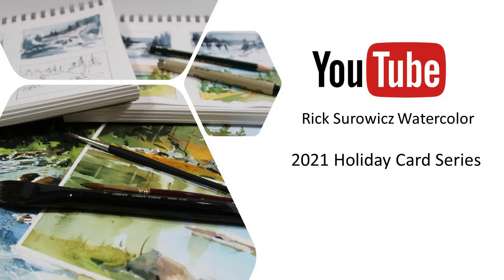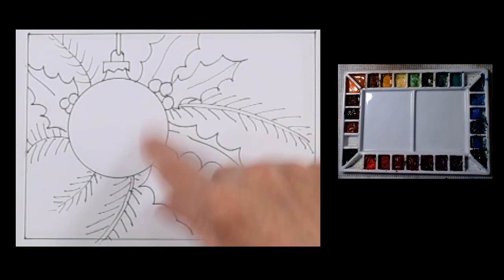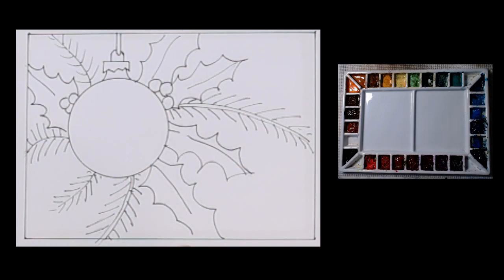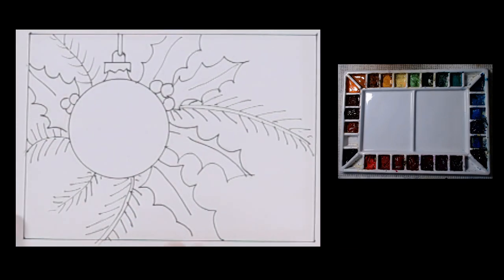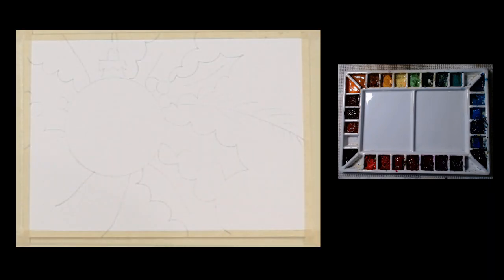Welcome to my 2021 holiday card series. You can find the reference material associated with this video by clicking on the project page link in the description. We're ready to begin painting this Christmas card. You're looking at the template — we have a Christmas ball with some holly behind it and some pine tree branches coming out. This is the five by seven inch template I'm painting on the blank greeting card stock, and I've drawn that in here.